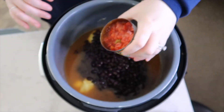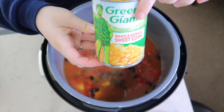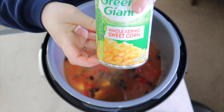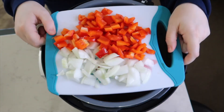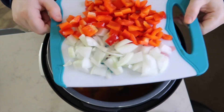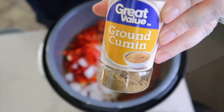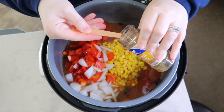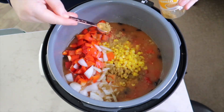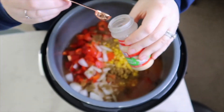Two cans of black beans rinsed and drained, one can of Rotel tomatoes with green chilies, one can of corn drained, one red pepper chopped, a half of an onion chopped, one teaspoon of cumin, and a half a teaspoon of garlic powder.